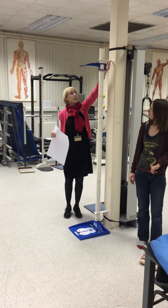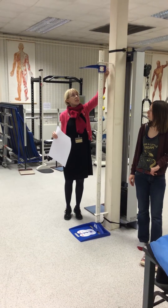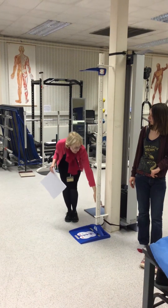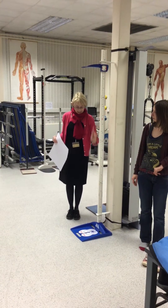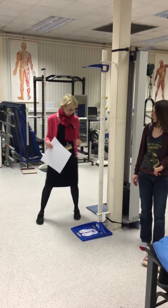The other thing just to point out is it has stabilisers on it at the top and down the bottom, and these have been positioned correctly so that the measure is exactly at 90 degrees to the floor. So we're quite happy that's okay.